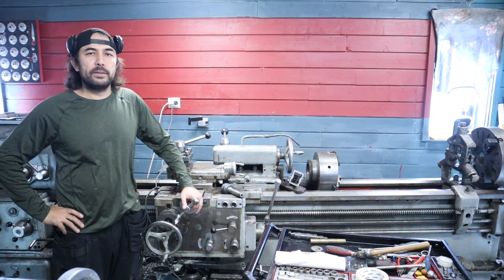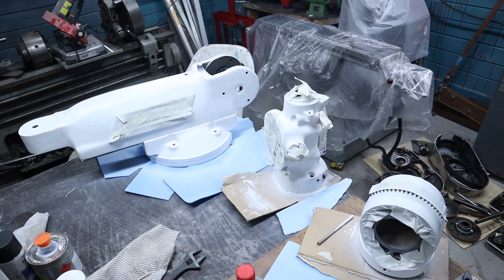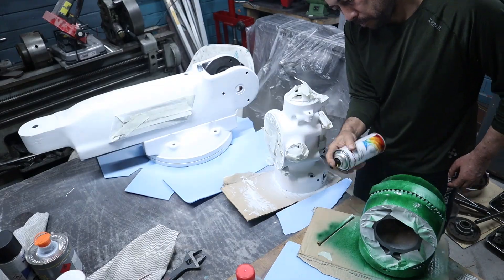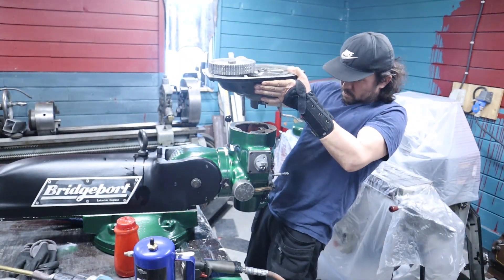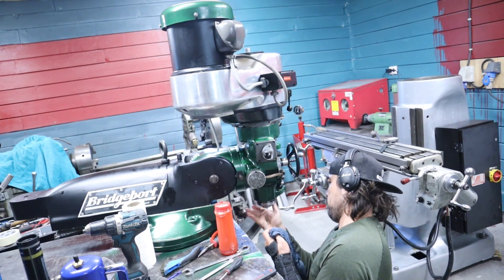Alright guys, welcome to my channel. Today I am continuing to work on the bridge board restoration, Part 4. In this video I'm focusing only on the head. If the video gets longer than 15 minutes, I will need to make one more part for this project.